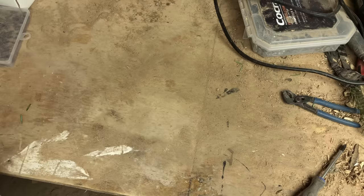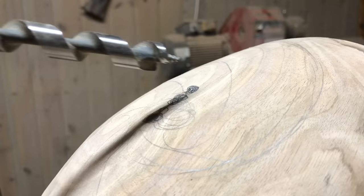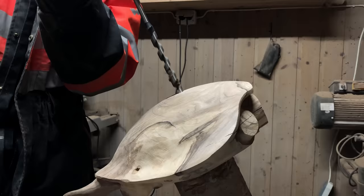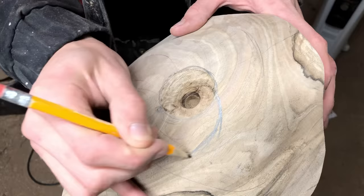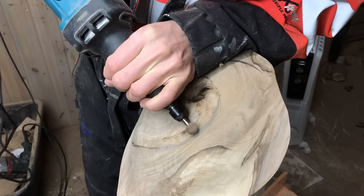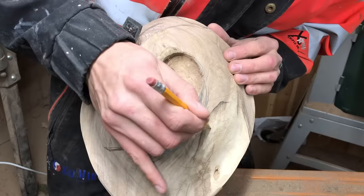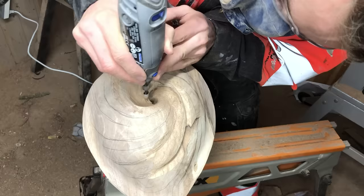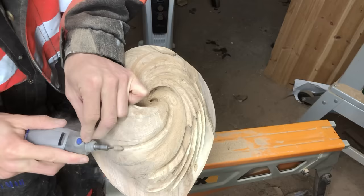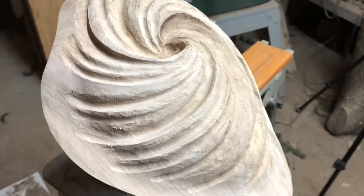I made two shell designs I was quite happy about. The one that was the riskiest is the whirlpool, and I felt like that was the right decision to go for. After seeing how the whirlpool design turned out, I'm happy I made the decision.